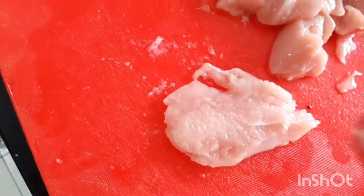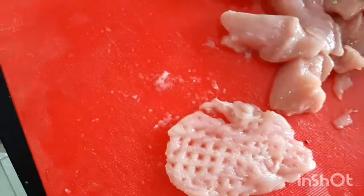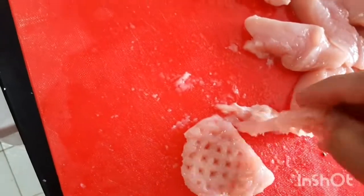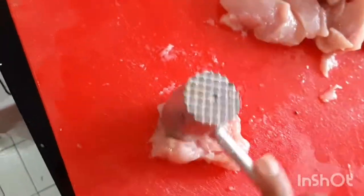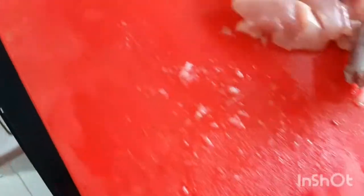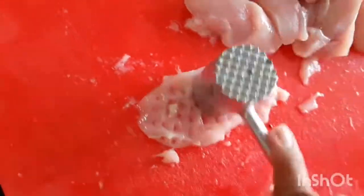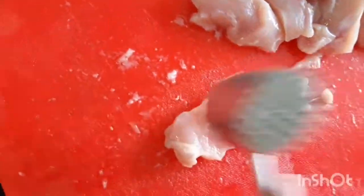So, guys, we pound it first. Sometimes you'll see why there are holes — it's not really holes, it's like a design pattern when you pound it. But you won't see it anymore once it's cooked, guys. The technique here is just so it won't be chewy and so the flavor can grow into the meat.